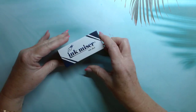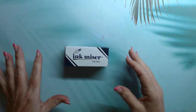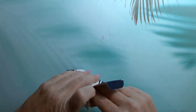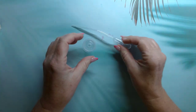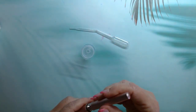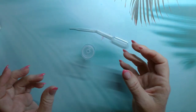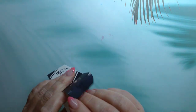The next thing we got was this ink miser, which you use when your ink bottle gets low and you're having a hard time filling your fountain pen. It's a little funnel-like contraption that also has an eyedropper. You put your ink in it, dip your fountain pen in, and fill your pen — it helps avoid having to tilt your ink bottle. A really handy little gadget.